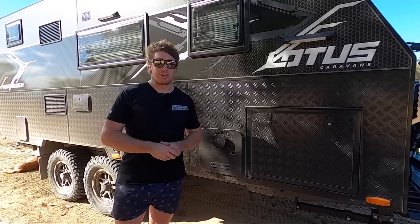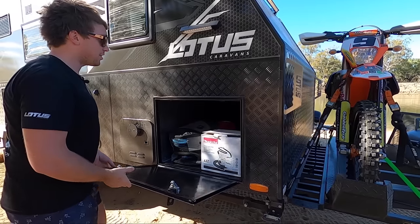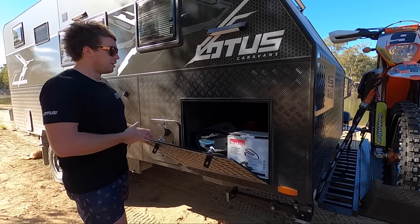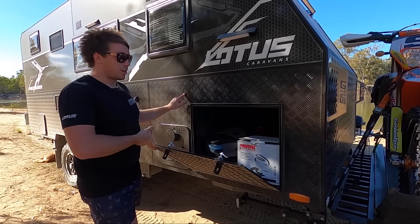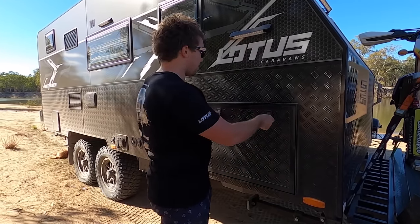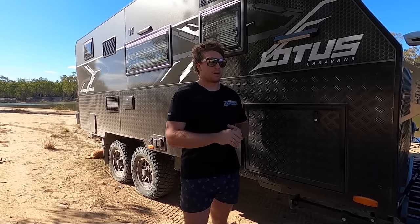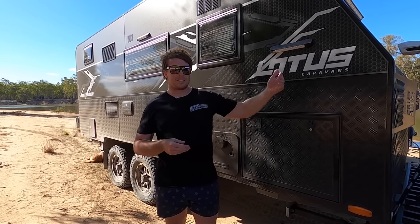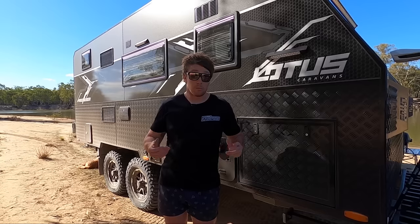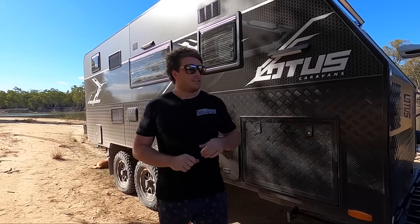Michaela loves it — she can wash her hair, but we run out of water quicker. Big tunnel boot. We actually lost 150 mil of tunnel boot size because we got an east-west bed inside which gives us the deeper tunnel boot. But with our Cruise Master airbag system, we had to go in a different spot, so our awning had to get extended out a little bit, which made us lose 150 mil of tunnel boot space. This is still massive for us.